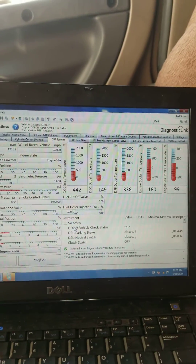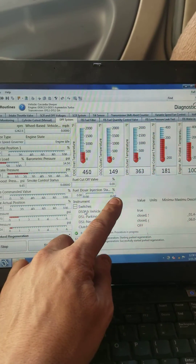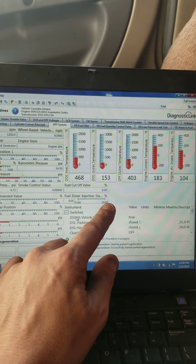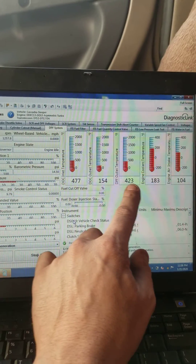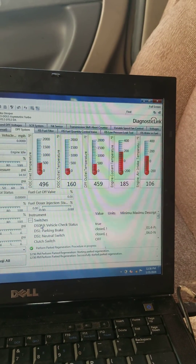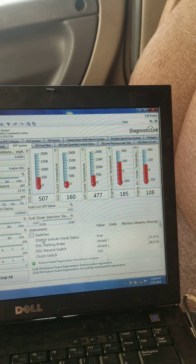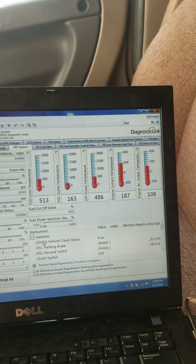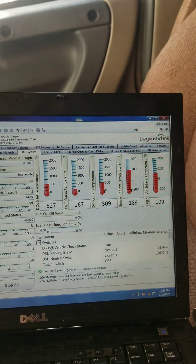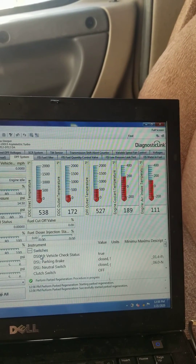A couple other things to look at here: the DOC doser injector status. This is when your fuel injector in your exhaust pipe starts injecting fuel into your exhaust stream, which heats up the truck rapidly. That's how the regen gets to 1,100 degrees — right now we're at 450. These numbers are going to rise up to 1,100 degrees during a regen, maybe a little over. If your truck never reaches those temps, you have a problem. Your doser injector could be malfunctioning, or more than likely you have carbon buildup inside your exhaust pipe — you need to pull it off, clean the carbon out, clean the injector nozzle, and put it back in.